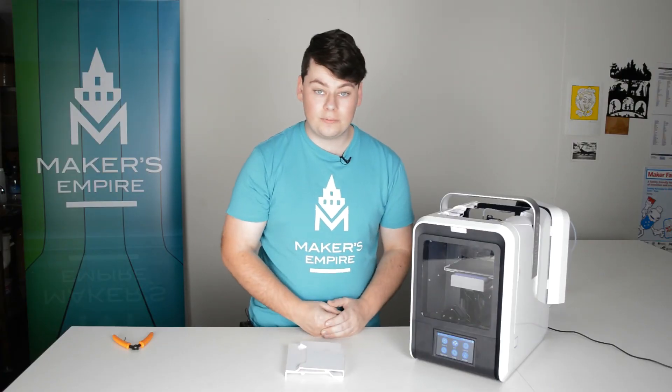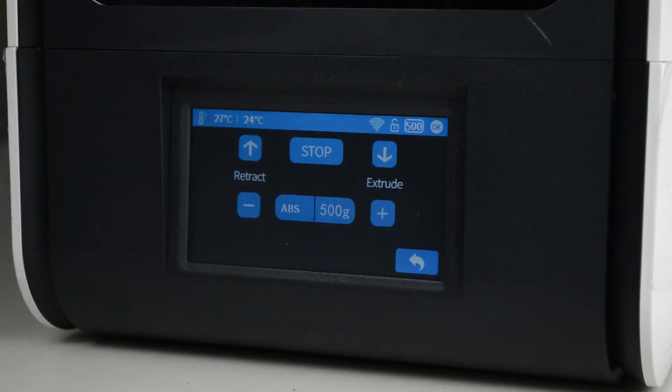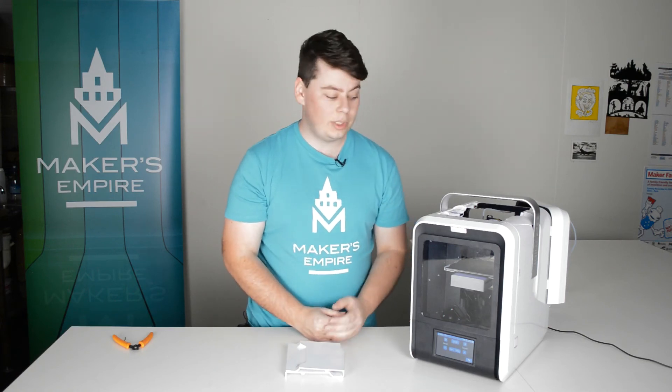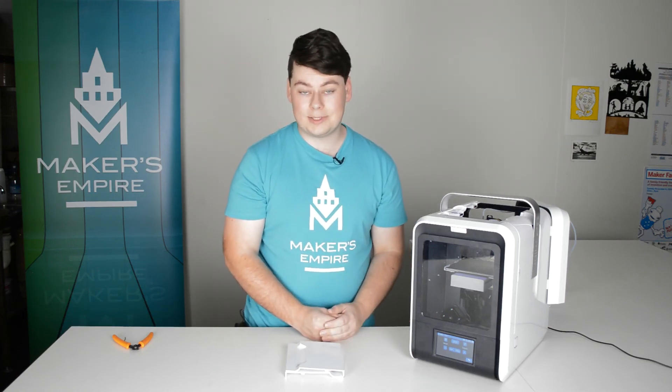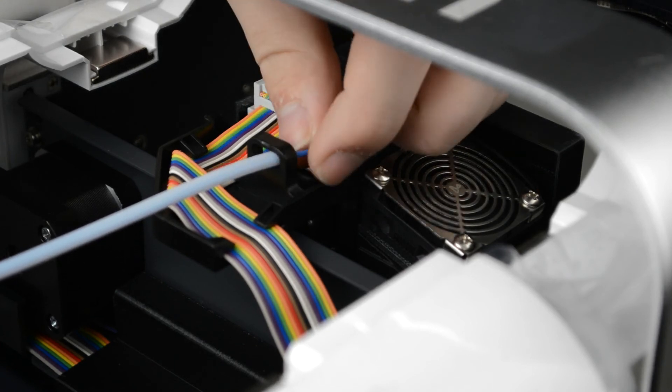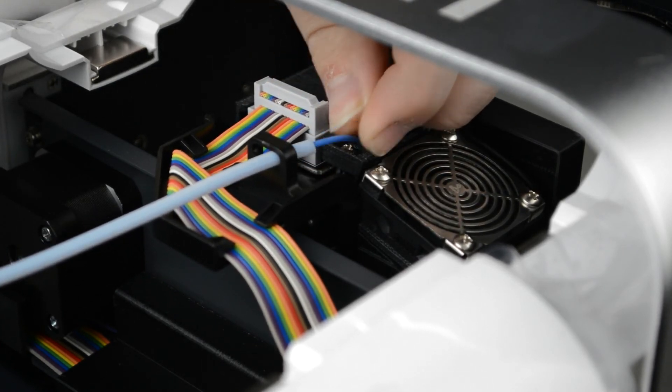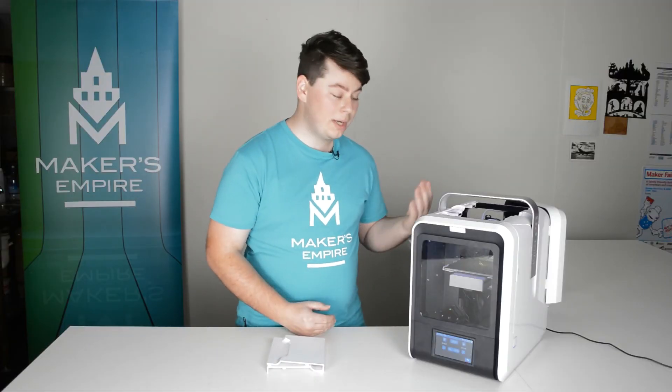From the LCD touch screen at the front, you can click material. Select what plastic you'll be putting into the machine — we are putting in a roll of PLA plastic. Then you can click the down arrow to extrude the filament. The printer will need a few minutes to heat up and when you hear a beep it'll start feeding the plastic through. At this point it may need a little bit of pressure simply to grab onto the plastic. You can then put the top panels back on and close the back door.